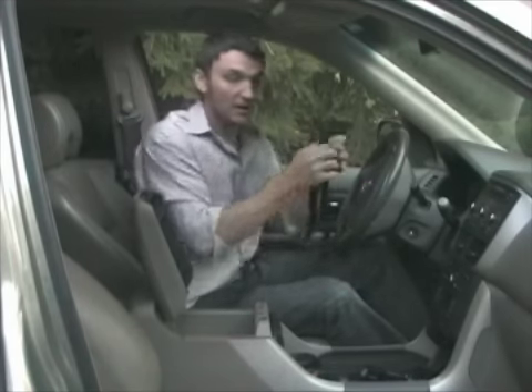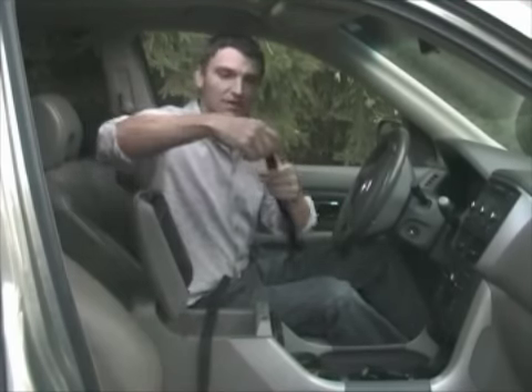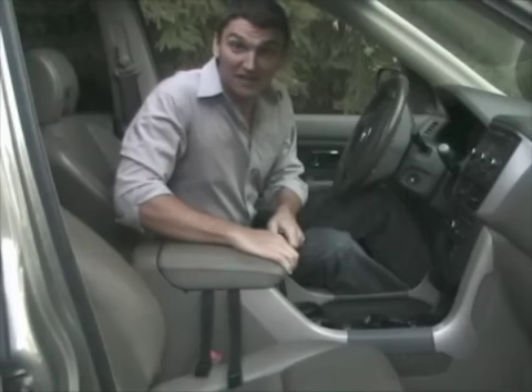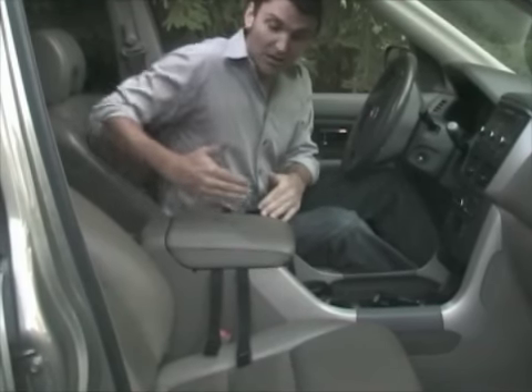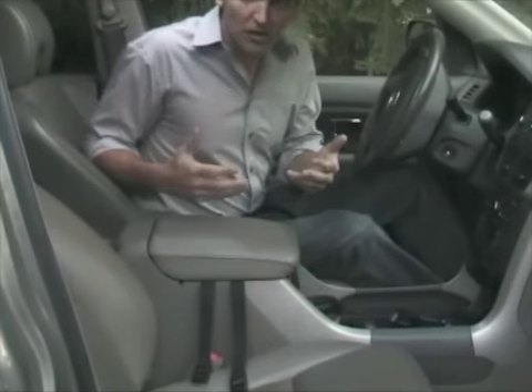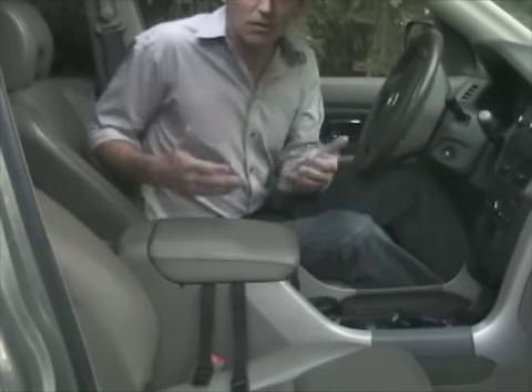Once it's open, you take these two straps and you lay them in like so. Then we close the console and make sure that it latches securely. This console opens towards the back, but this will also work with a center console that opens to the side or towards the front, and it also works with an armrest like many cars have in their back seat or like a lot of pickup trucks have.